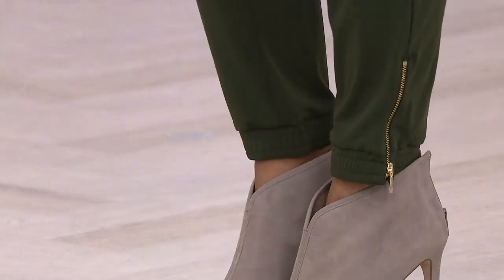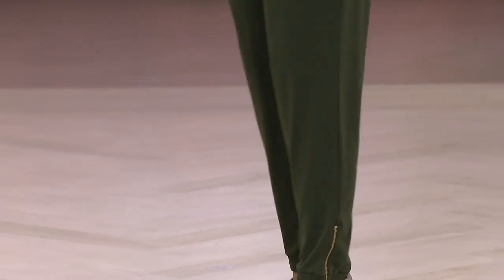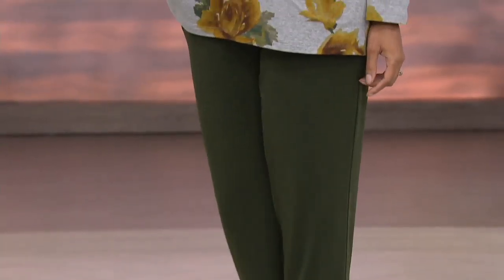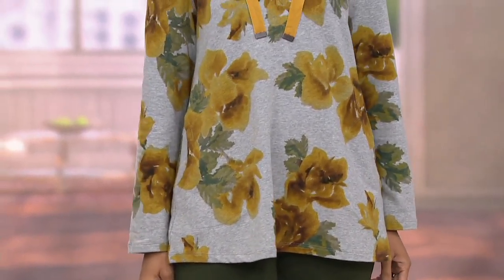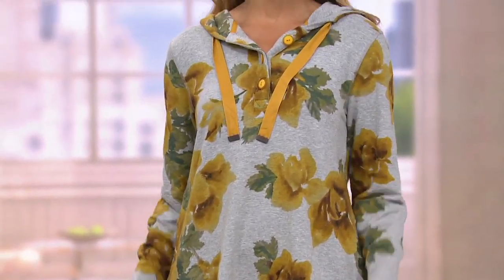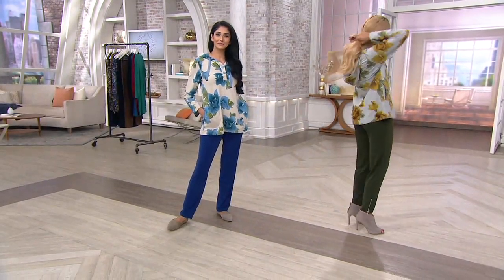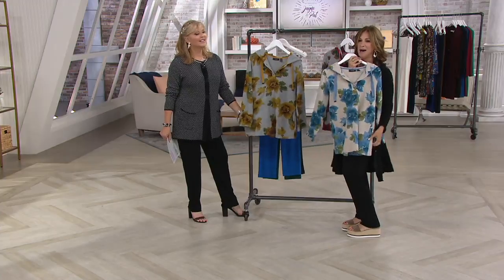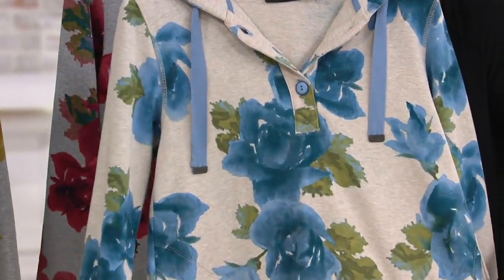I think it really elevates the top too — she can go to any event and look spectacular. She can go out to dinner in this. Instead of wearing a sweater, why not wear something like this that's a little more modern? I keep talking about school teachers going back to school. You can wear this as the mom going to the teacher's conference. You're smart looking, comfortable, casual, but gorgeous.